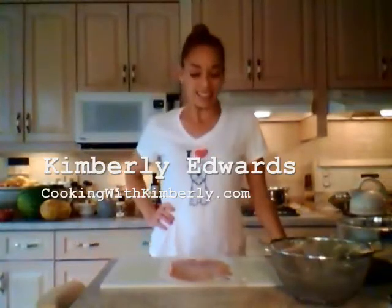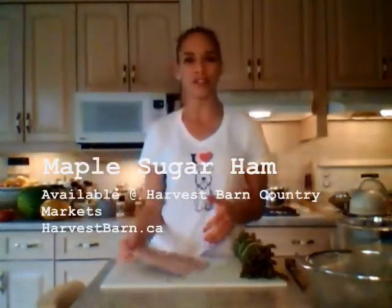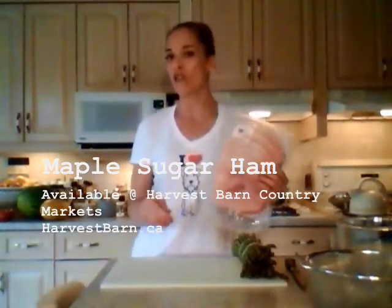Hi there, I'm Kimberly Edwards from cookingwithkimberly.com and today I'm going to show you guys how to make a really cool recipe. It's actually really fast. I'm going to do a maple sugar ham wrap asparagus. We're going to quick-fast blanch the asparagus and then it's not going to take any time on the barbecue because this ham is really thin. It's almost like lunch meat ham but it is kicked up. It's delicious. This stuff is from Harvest Barn Country Markets and you can find them online at harvestbarn.ca.